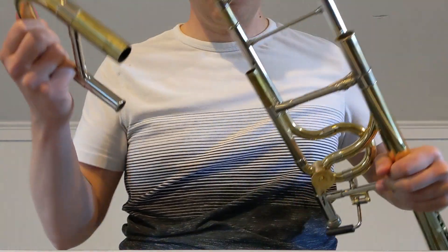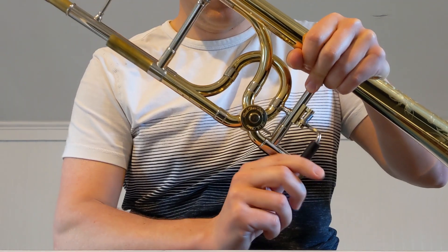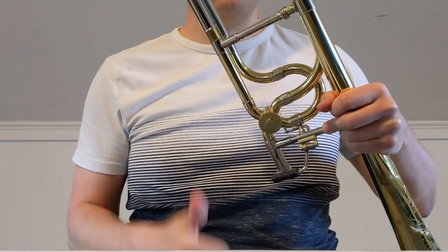Next, we're going to add five or six drops to the main tuning slide. Work that rotor. Now we're ready for part two.